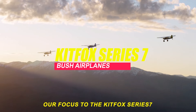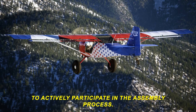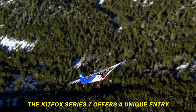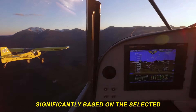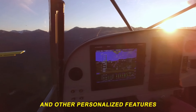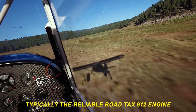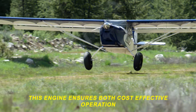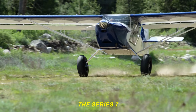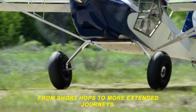Let's shift our focus to the Kitfox Series 7, a kit-built bush plane that combines affordability with customization, providing pilots the opportunity to actively participate in the assembly process. The Kitfox Series 7 offers a unique entry into the world of bush flying with a base price starting at around $45,000. However, it's essential to note that the final cost can vary significantly based on selected options, avionics, and other personalized features chosen during the assembly. At the heart of the Kitfox Series 7 is the reliable Rotax 912 engine, with its fuel-efficient design and a power output of around 100 hp, ensuring cost-effective operation and dependable performance. The Series 7's cruise speed of approximately 100 knots makes it well-suited for a range of flight scenarios, from short hops to more extended journeys.